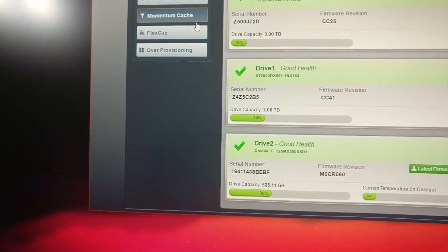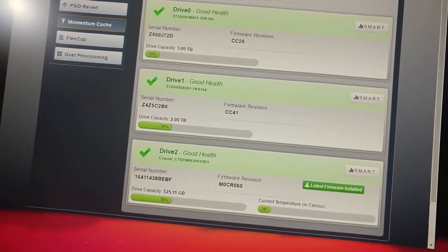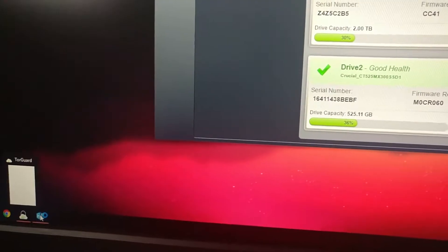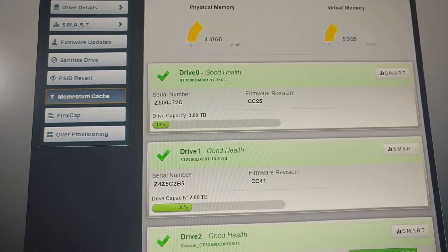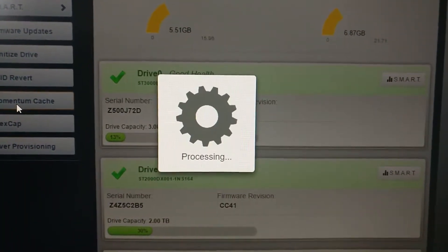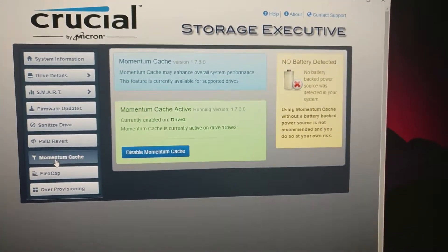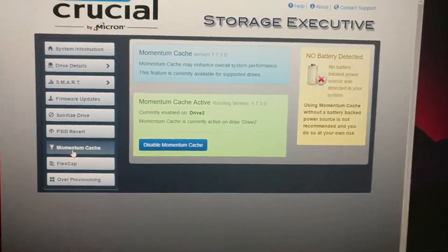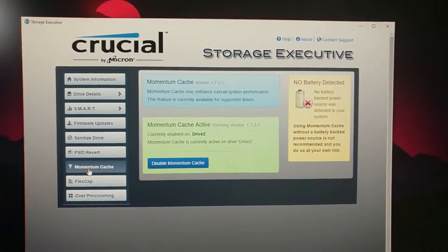Come on Momentum Cache, what are you doing? Momentum Cache is enabled — boom! I will let you guys know how this SSD firmware performance has increased. Thank you for watching, peace.